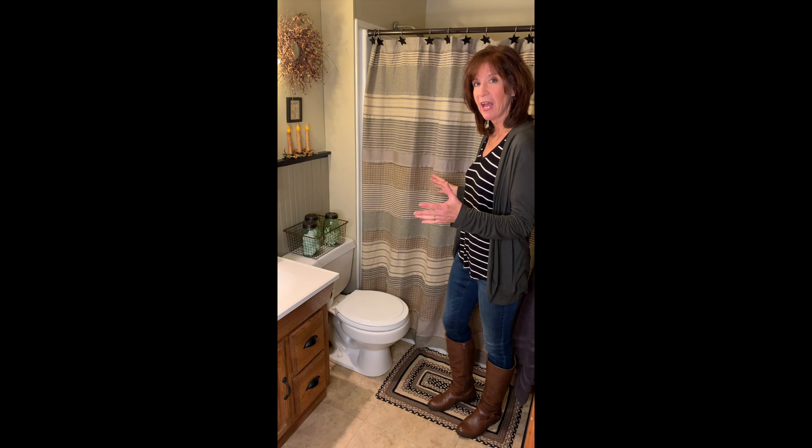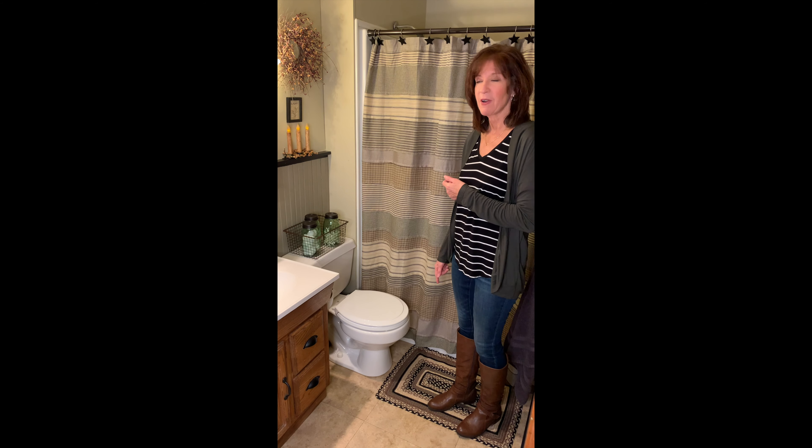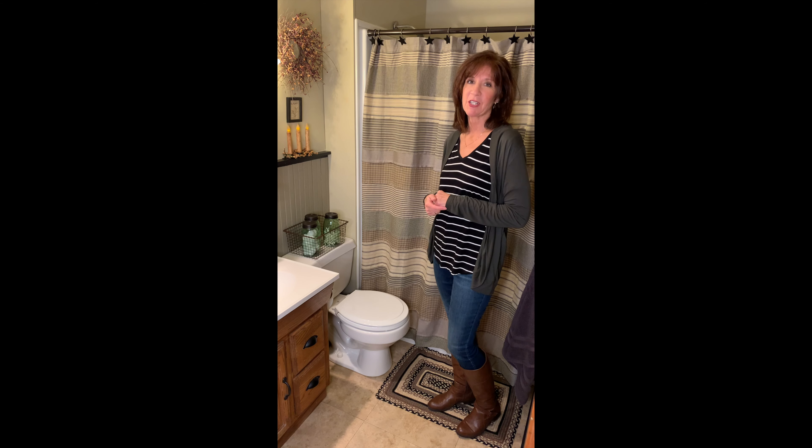I just want to give you a little look at how you can give your bathroom a quick makeover with our Mill Stripe shower curtain, Soria Mill rug, and then some of our accessories to just add a great primitive country look in your home.